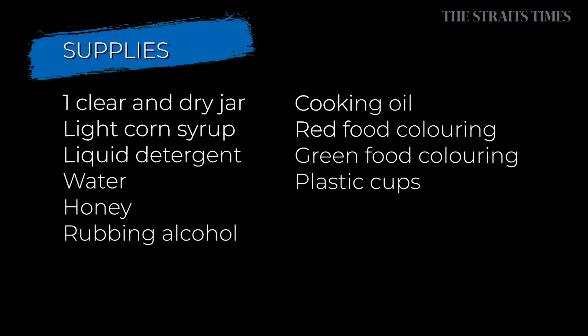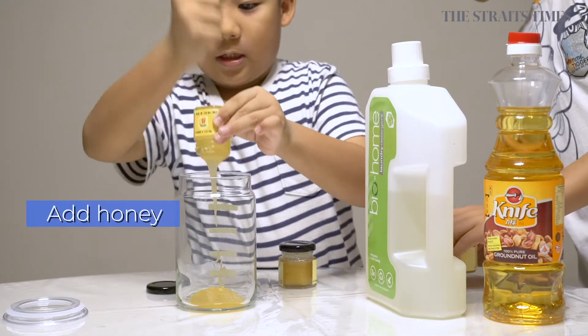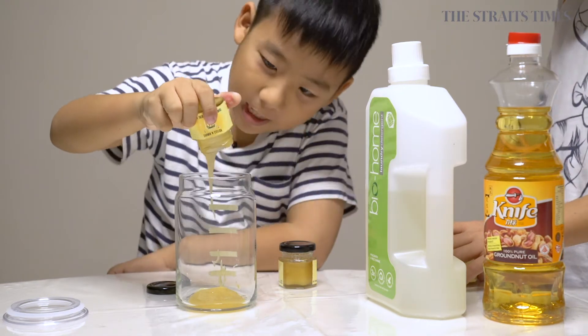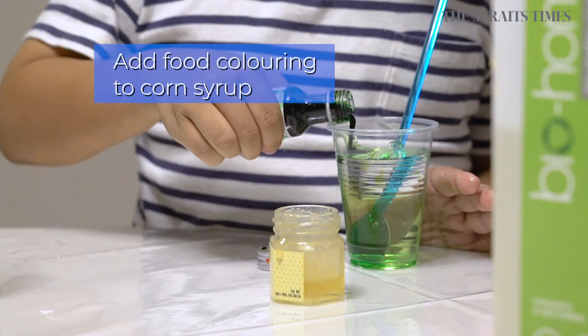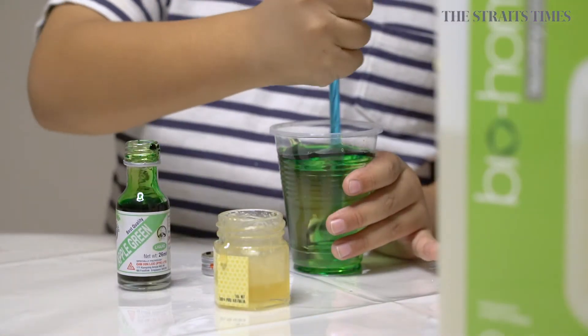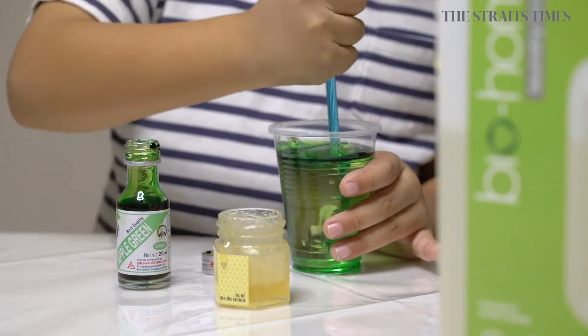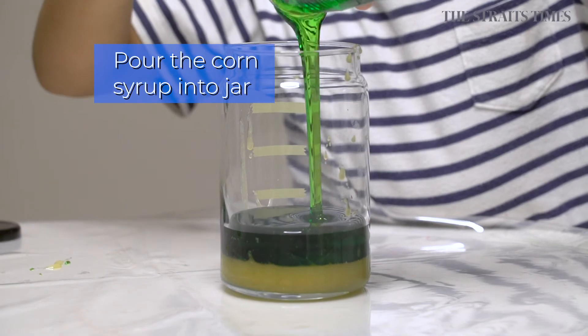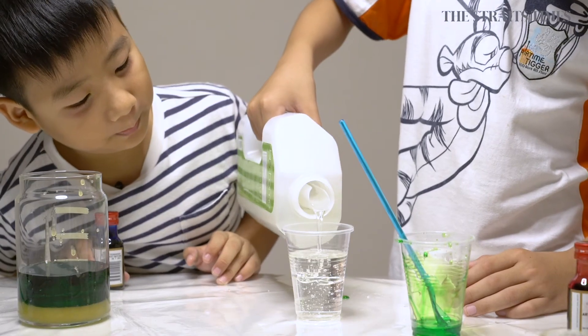Rainbow in a jar. Pour the honey into the jar, making sure not to drip down the inner wall of the jar. Step two, mix the corn syrup with a drop of green food coloring in a plastic cup, then carefully add the mixture into the jar. Add the dish detergent liquid.